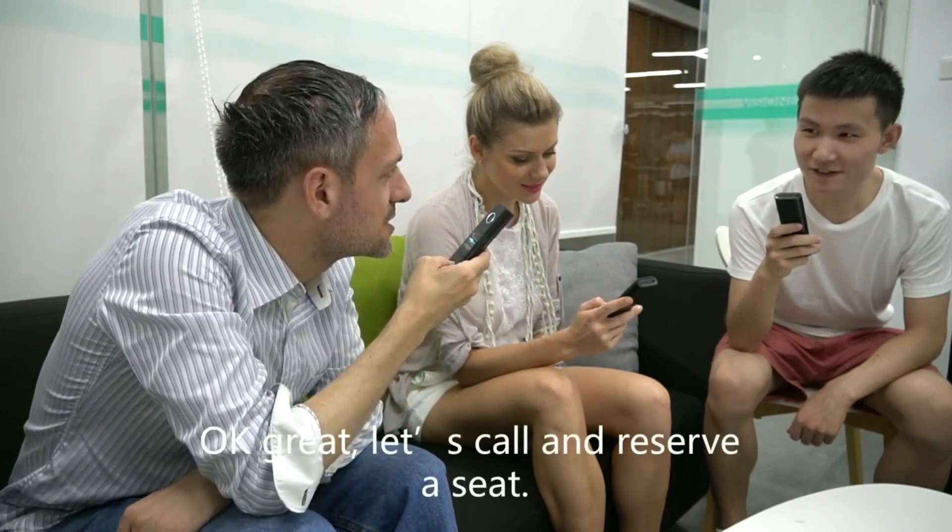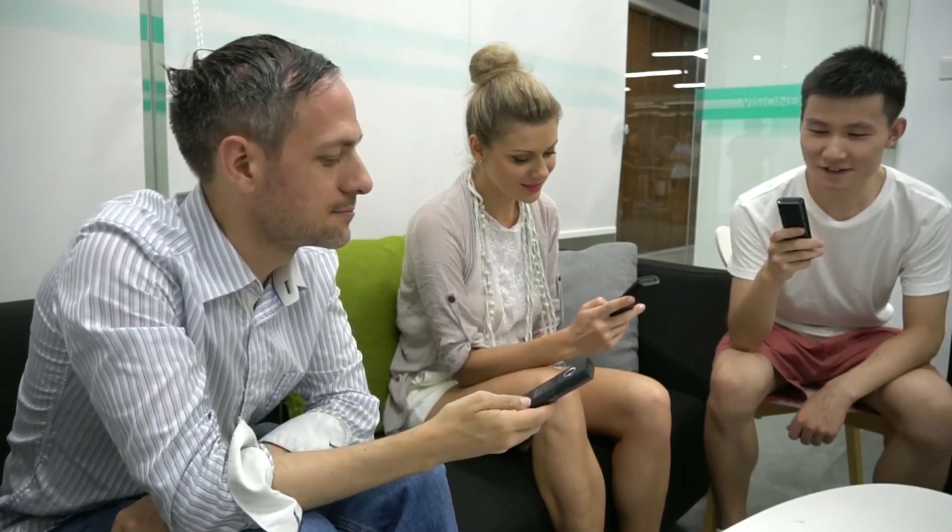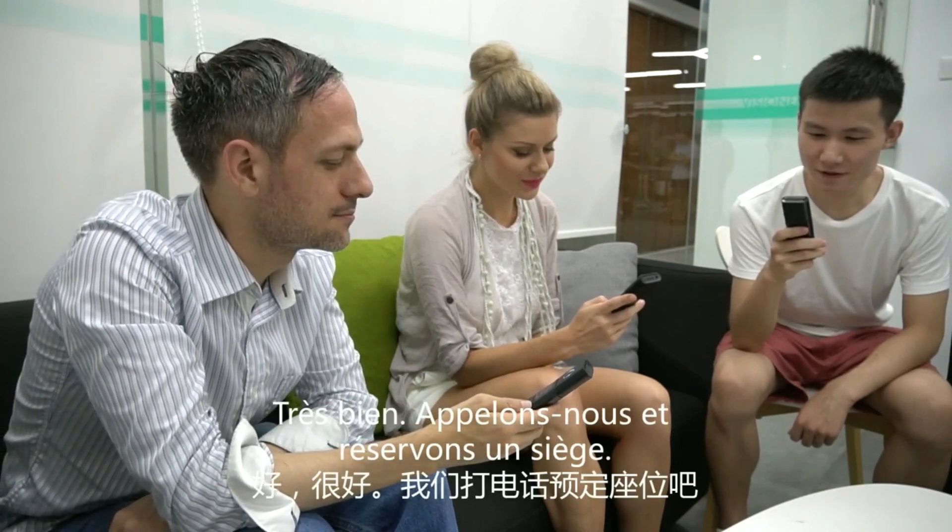Okay, great, let's call and reserve a seat. Oh, very well. Let's call and reserve a seat.